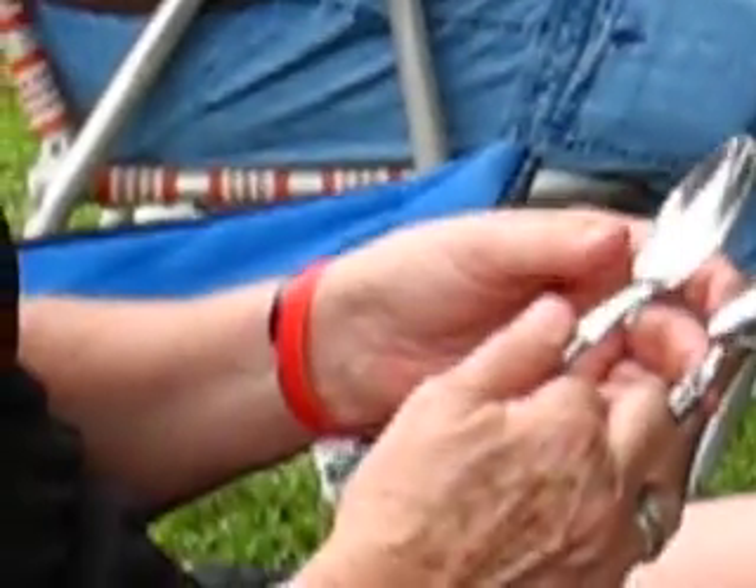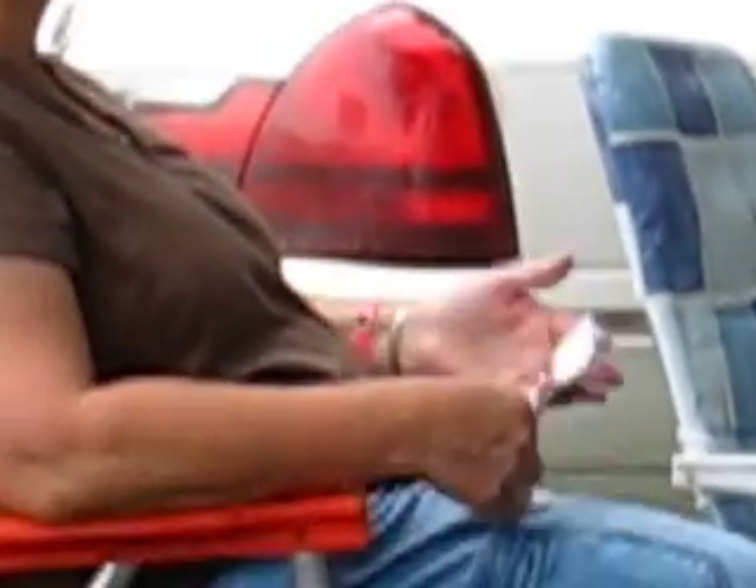Here we go. I think he'll play with a pair in his hand now.